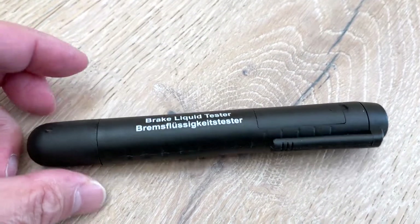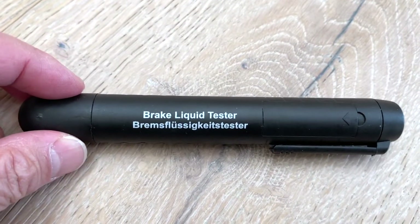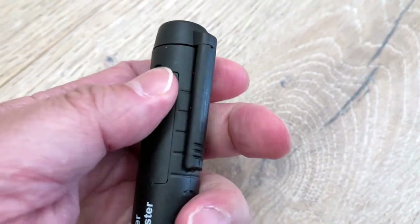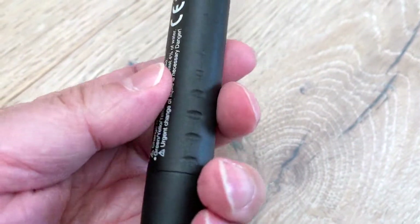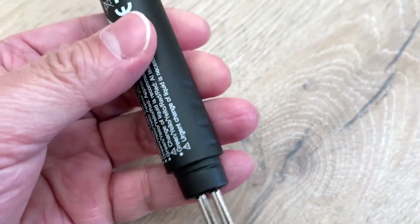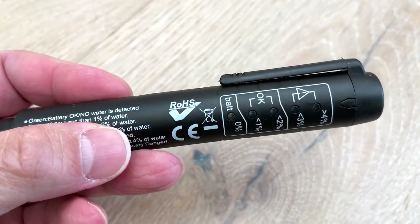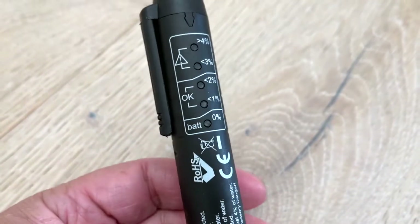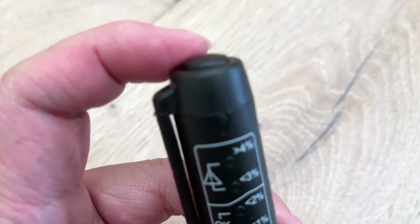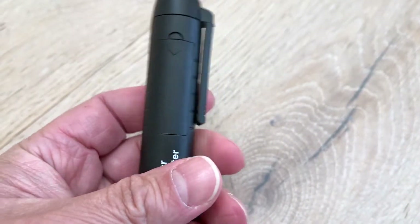You can't just tell from looking at the fluid — it may look dirty, but you can't tell how much moisture is in there. This particular unit has two contact points on the bottom, and it also has a little hook so you can clip it on your shirt or a pocket. To turn it on, just hit the button.